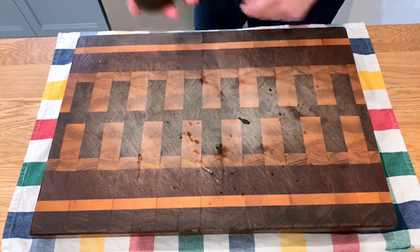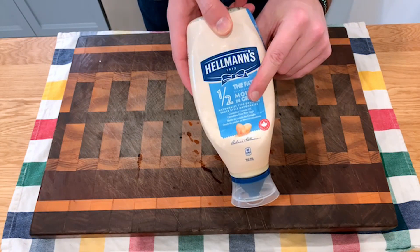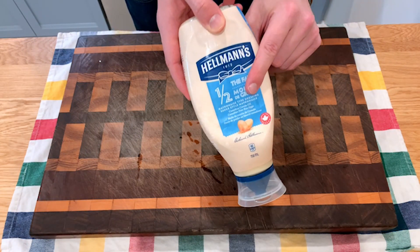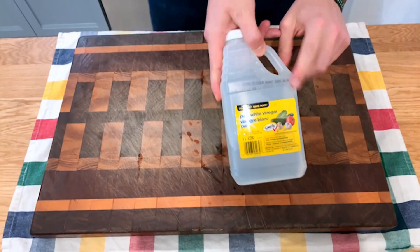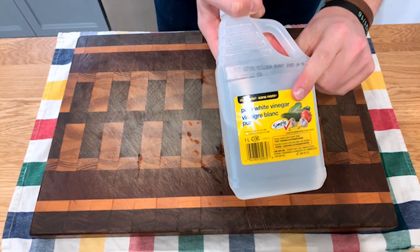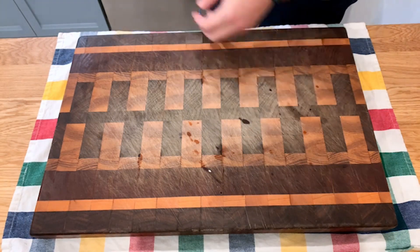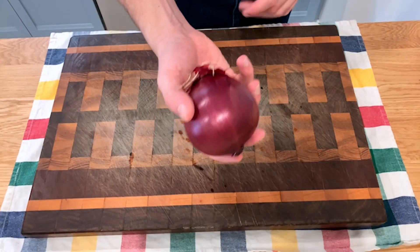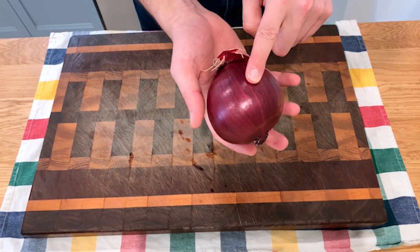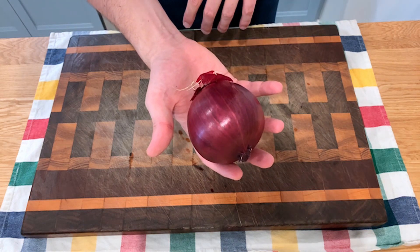Cut the avocados open and we'll be smashing those and mixing them with some mayonnaise. Something with full fat or half fat works — in this case I'm using half fat because we're using avocados too. Now we'll be making some quick pickled onions. You'll need some vinegar, some salt, some honey or sugar, and a red onion. I think pickled onions go really well on these tacos — they're fresh, they add some brightness, and I highly recommend it.